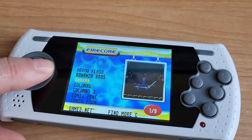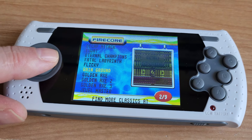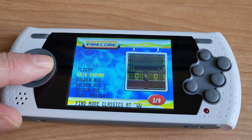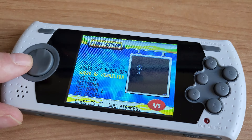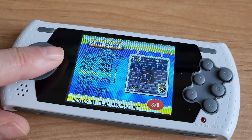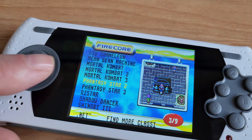But, as with most AtGames consoles, the sound is off. They also have Phantasy Star and all the Mortal Kombat games, which is very, very cool — two and three. It'd be nice to have four, but they didn't include it.